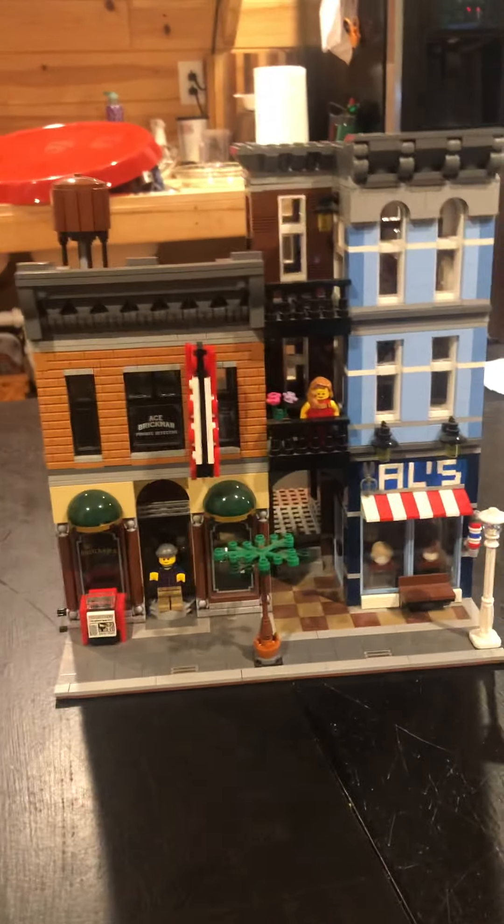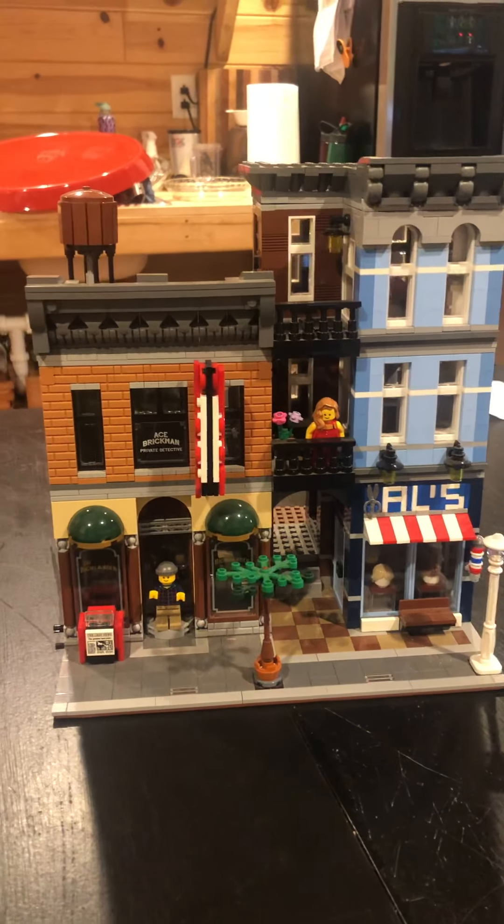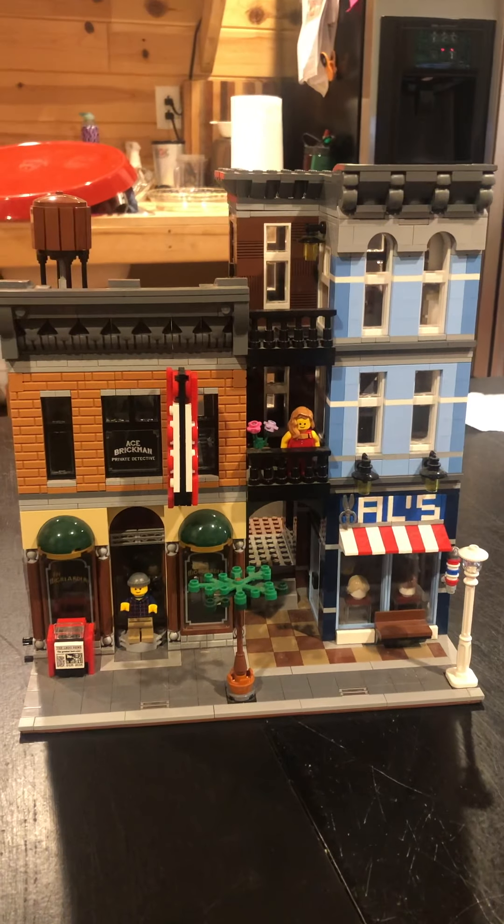Hello everybody. Today we are going to do a Lego Detectives Office review.